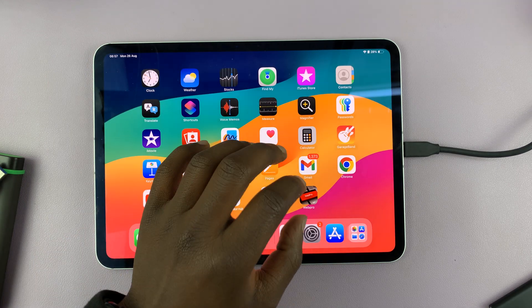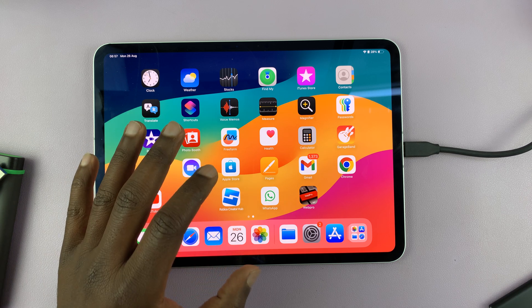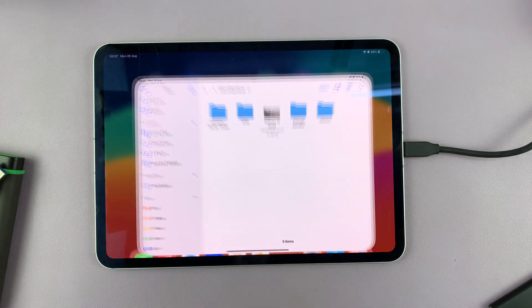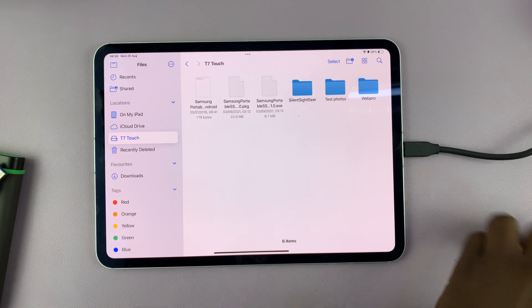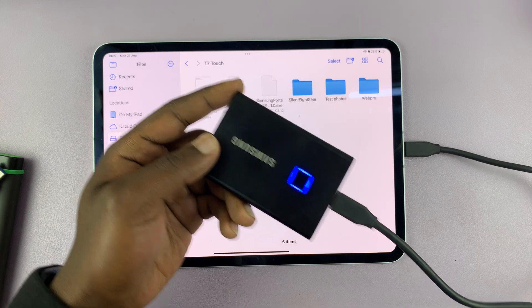Now, when you connect, there's not going to be a pop-up or any sound made. You just connect and then check if it's connected in the Files app like that. That's for a modern SSD with a Type-C connector.